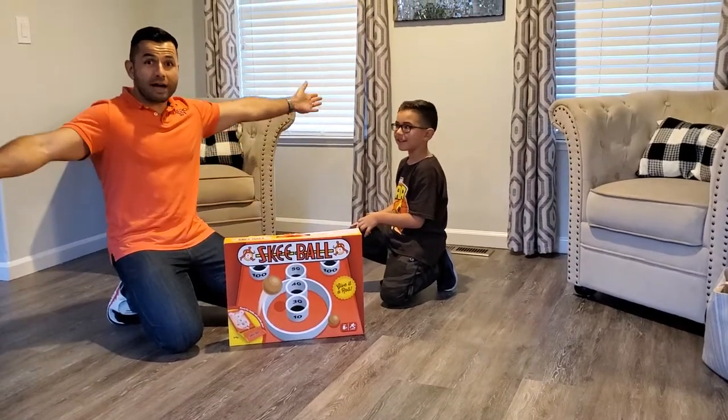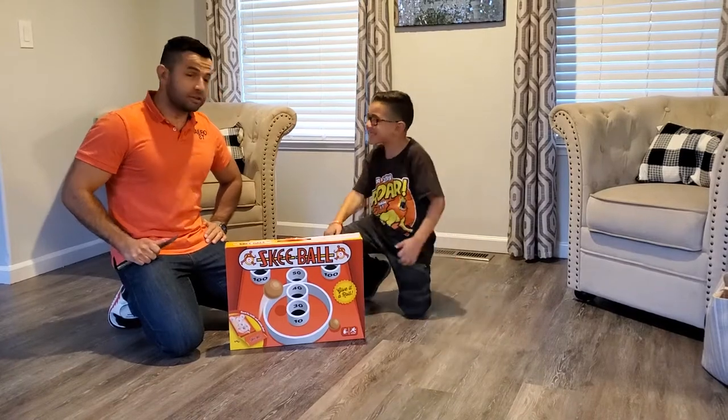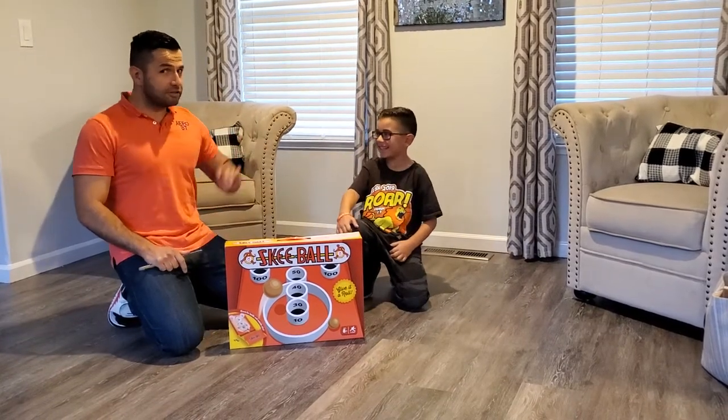Welcome kids, welcome to Isaac's Playtime. This is Isaac. He is — how old are you? Six. He is six years old. He's not five, he's six.